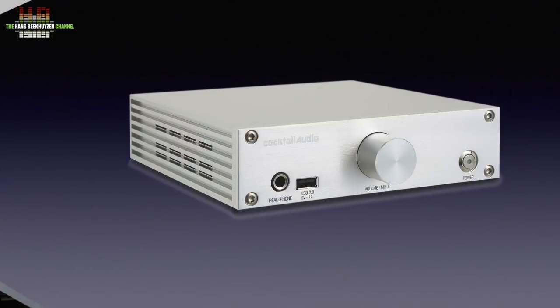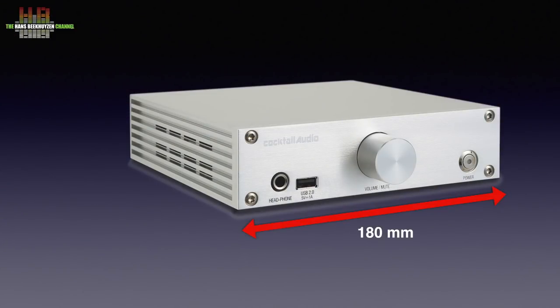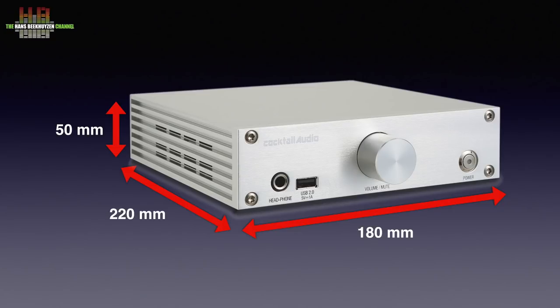The result is a very compact but relatively heavy full-aluminium housing measuring 180x220x50mm, including the protruding knobs and sockets. On the front left: the 6.3mm headphone jack, a USB 2 socket for storage devices, a volume knob that mutes when pressed or resets the LAN connection back to wired when pressed for at least 6 seconds. On the right: the power button plus power light.